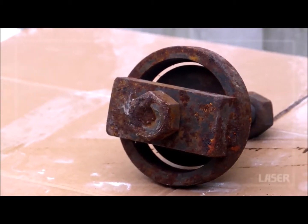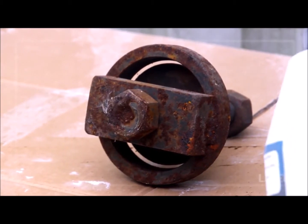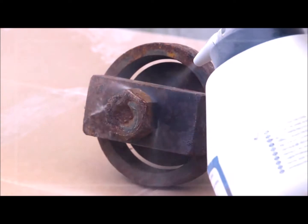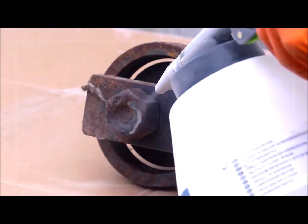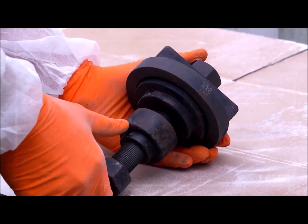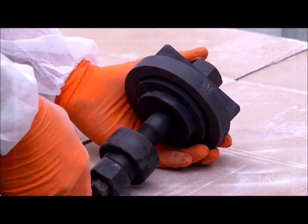This is a specialist front clutch compressor for an automatic transmission. It certainly doesn't look like it could be used again, but with non-destructive soda cleaning all it needs is some lubrication and it can be put back into service.